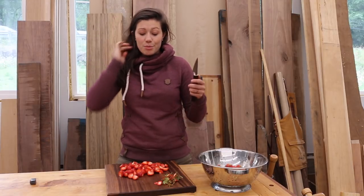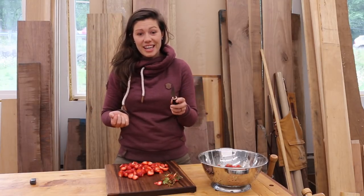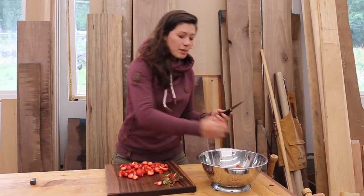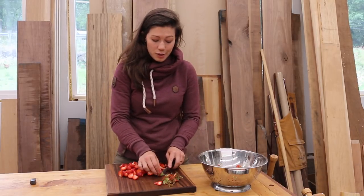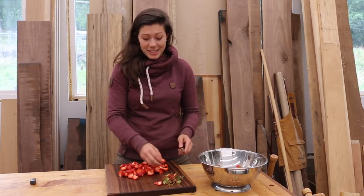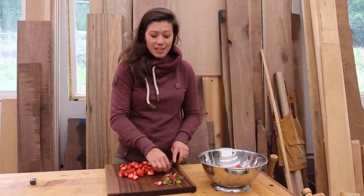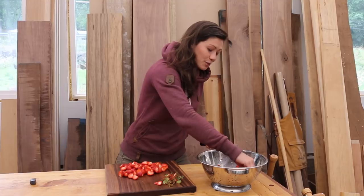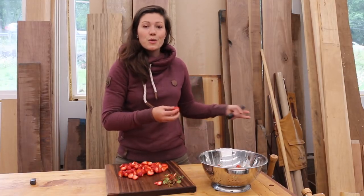So I brought it into the kitchen and sure enough, those micro serrations make it the most perfect fruit cutting knife I've ever experienced. We happen to be in the middle of strawberry season on the farm, so I figured I might as well kill two birds with one stone and chop up some strawberries for my next batch of jam while we chat.